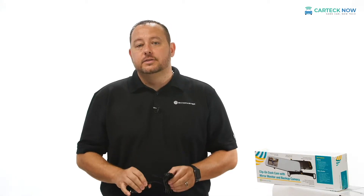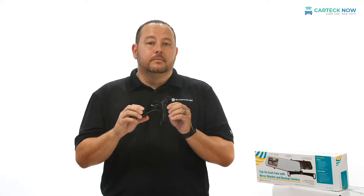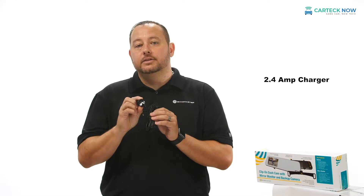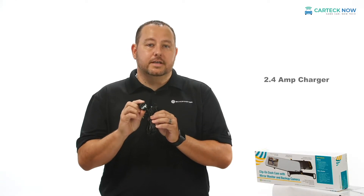To power your new safety product, Echomaster includes a cigarette lighter adapter that powers the rear view mirror. Conveniently, a 2.4 amp charger is placed directly into it, still allowing you to use your cigarette lighter port to charge your accessories in the vehicle.